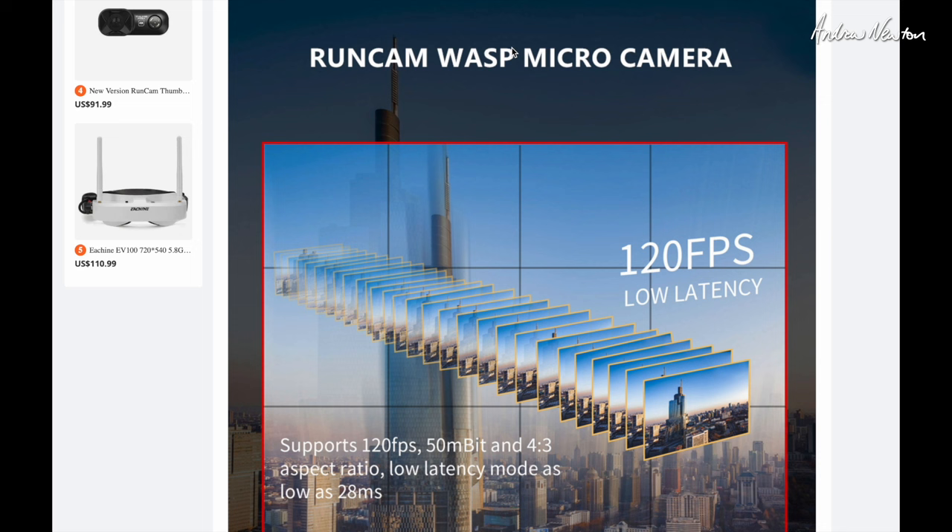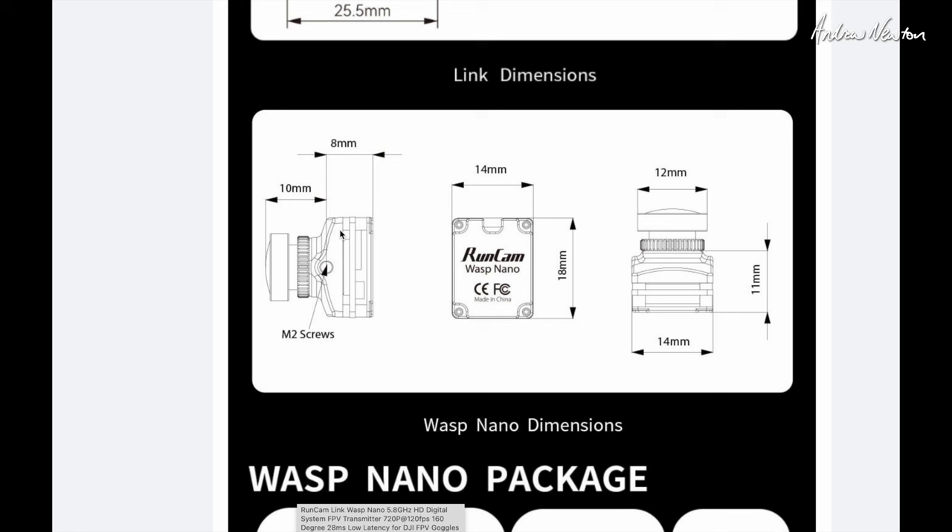What's special about the Wasp camera: 120 frames a second, 50 megabits, 4:3 aspect ratio, low latency. Here's the camera — you can see the dimensions — very very small: 14mm wide, 12mm lens.